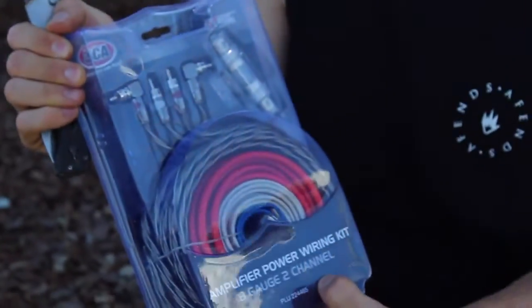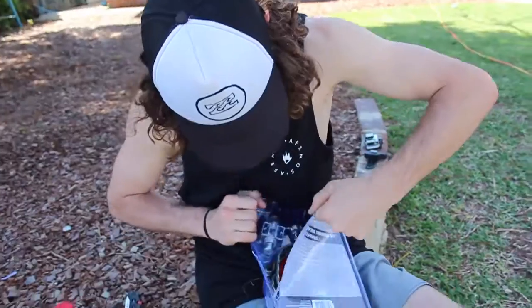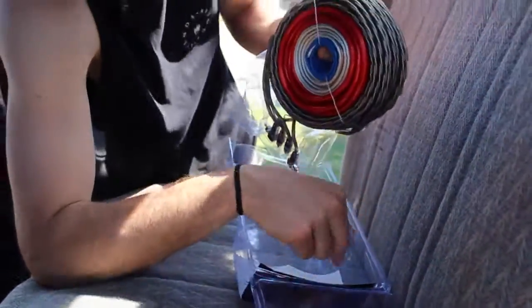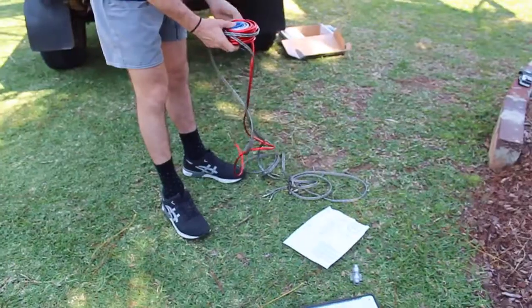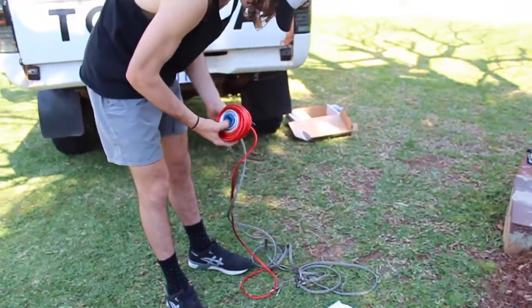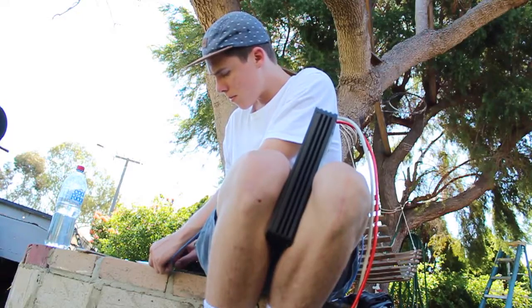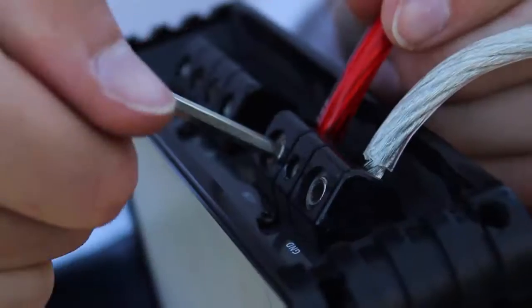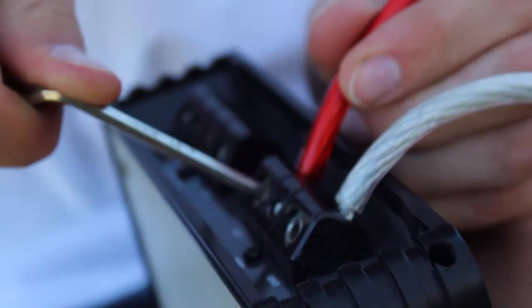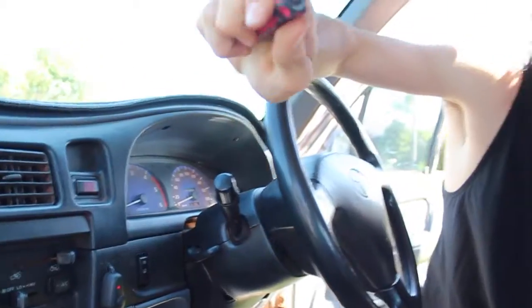So we've got an eight gauge two-channel wiring kit. We're taking the plastic covers off to get to the back of the head unit so we're able to connect the wires to the amplifier.